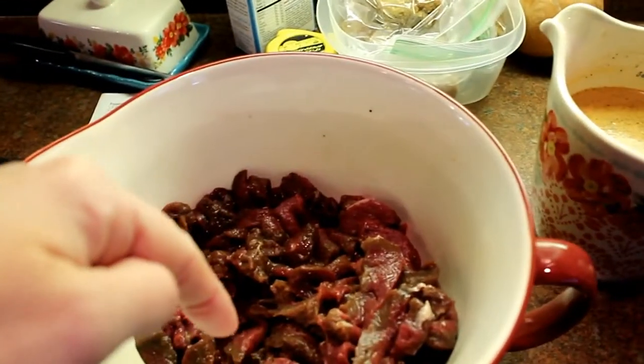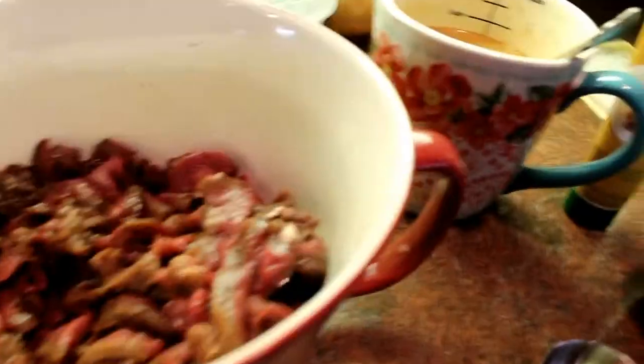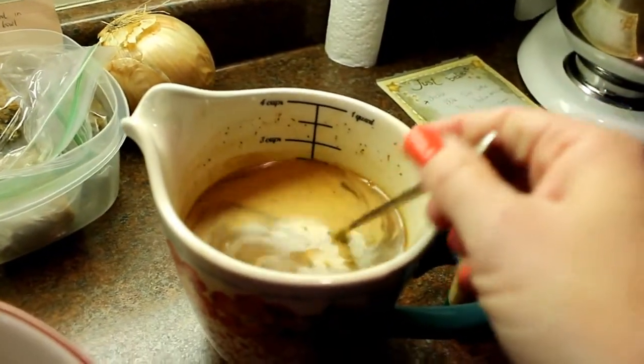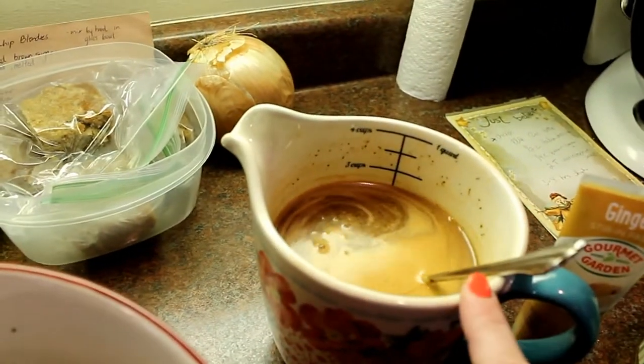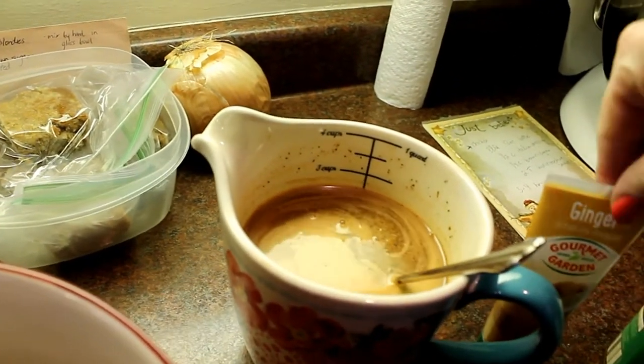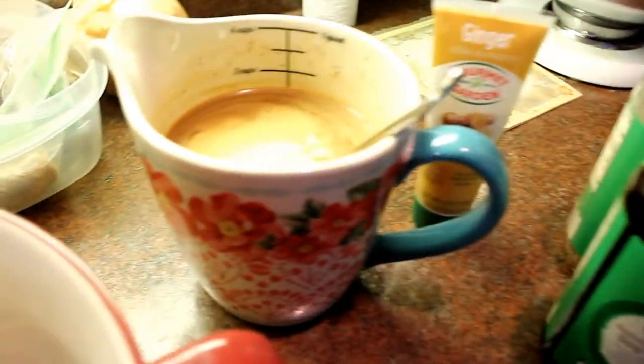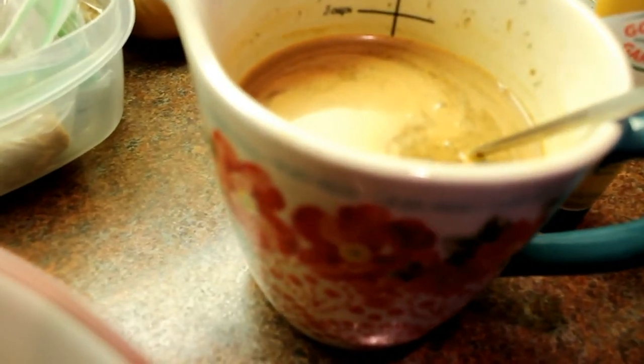It's just a whole bunch of soy sauce with some black pepper. Now for the sauce — it's really easy to put together. It starts with a couple of brown gravy packets, then I add a little of this ginger paste, soy sauce, and pepper.